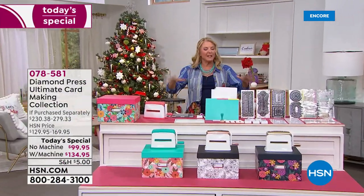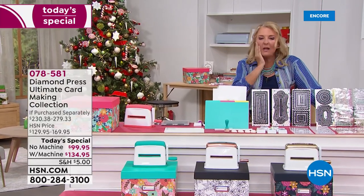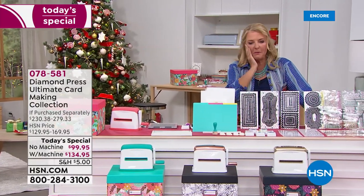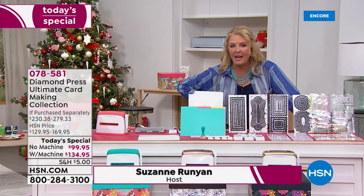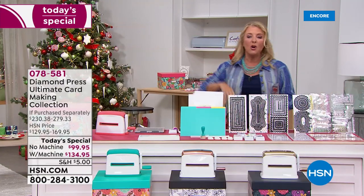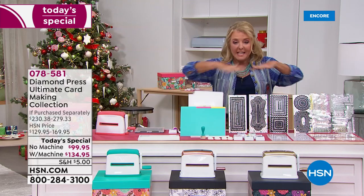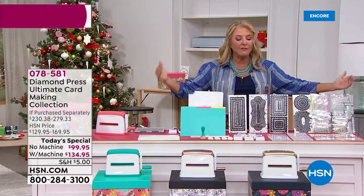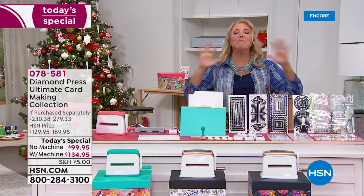This is the ultimate card-making system from Diamond Press. We love Diamond Press and we love Beth Kingston, who's joining in just a second. This whole day is all about being creative — whether you're a beginner, intermediate, or you just create up a storm, we have the right products for you. This is absolutely the best value that Diamond Press has ever put together, and it's massive.